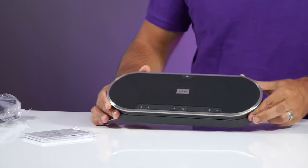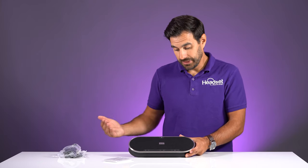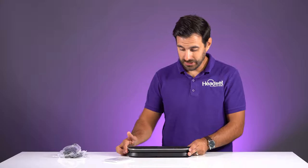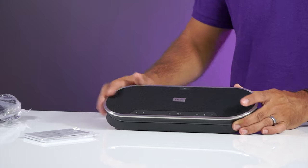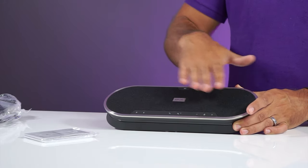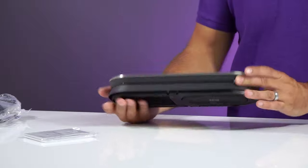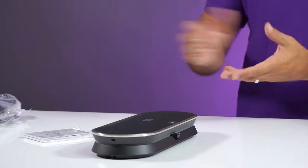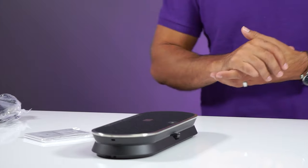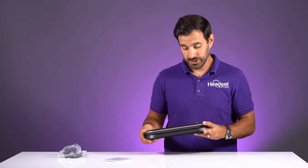So here it is. Epos has a higher end finish to their products than some of the other brands out there. It just has this nice metal bezel on the outside of the speakerphone with a cloth cover over the speakers. It just gives it a nice fit and finish — this is something that you could set on your boardroom table and be proud to look at. It's not some cheap-looking device on your table. This looks really, really nice.